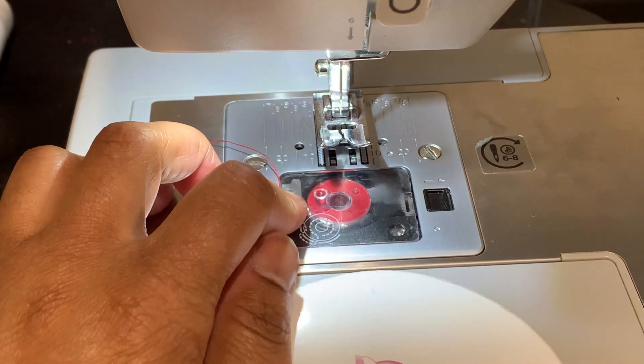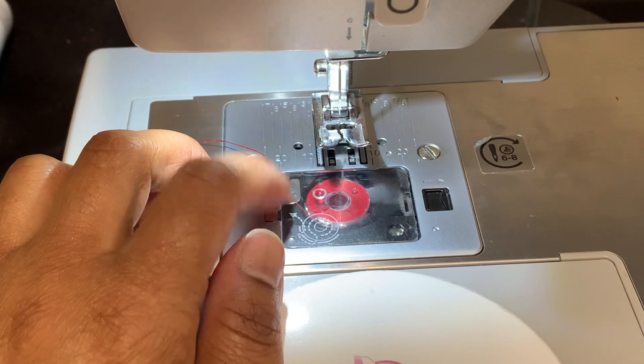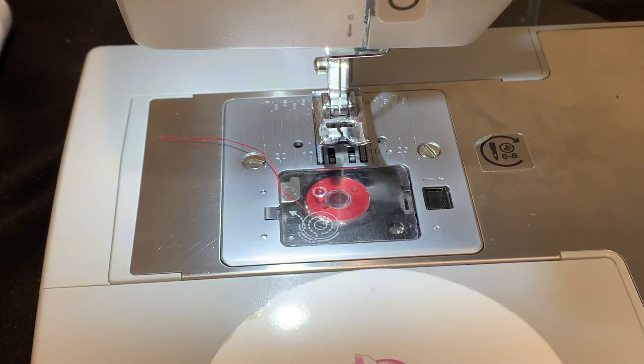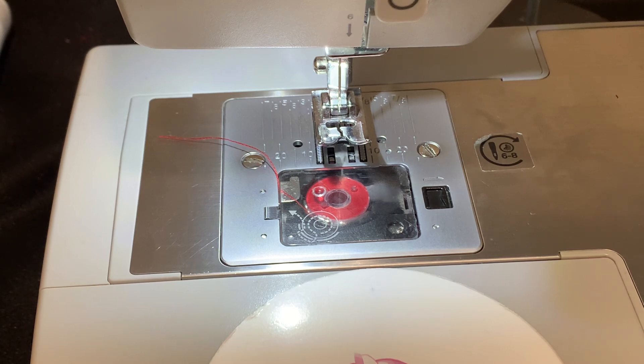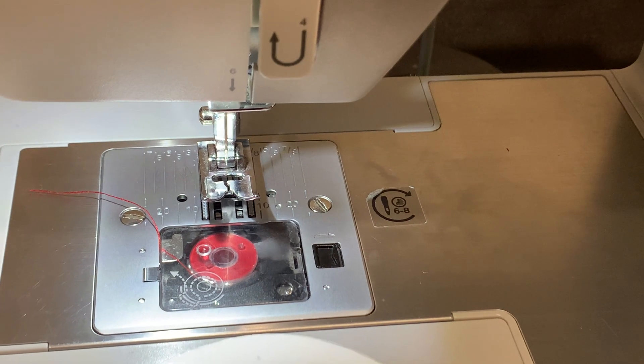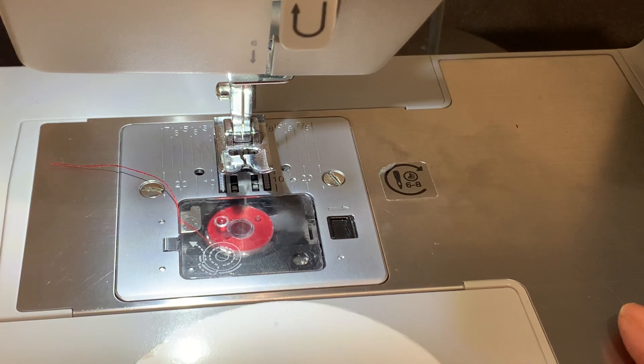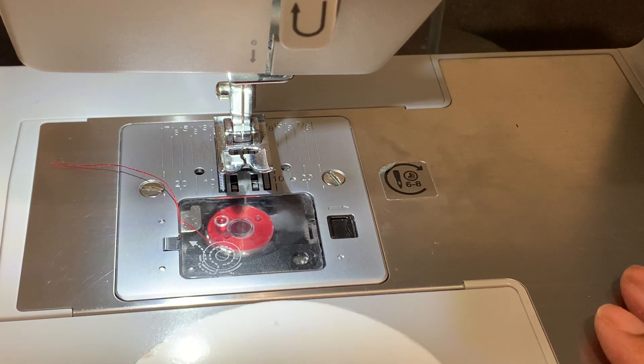Make sure you match your bobbin thread to the thread that you're using — always make sure both of those match. If you have any questions, make sure you comment below. Make sure you also join us on Instagram — we have a lot of knowledge and deals there. We do offer in-person classes and virtual classes, the same close-up style that you see here. We also offer patterns, vendors, anything you need to get started.